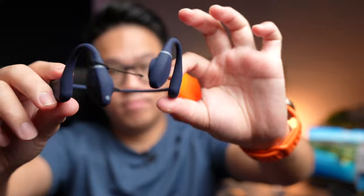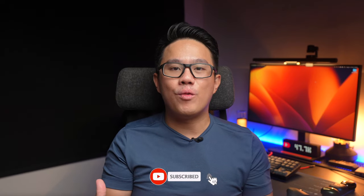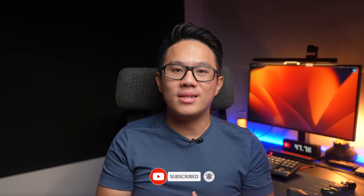So what do you think about these headphones? I'd love to hear your opinions on them. That is it for this review — if you find this video helpful, smash the thumbs up button, share this video everywhere, and if you haven't yet subscribed, do consider subscribing. I'll see you in the next video.